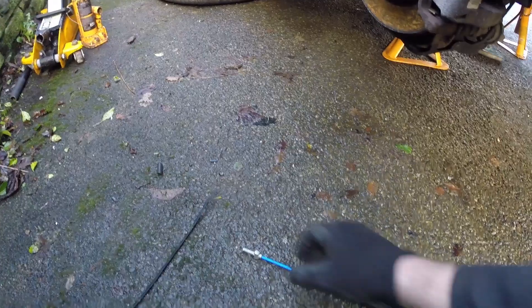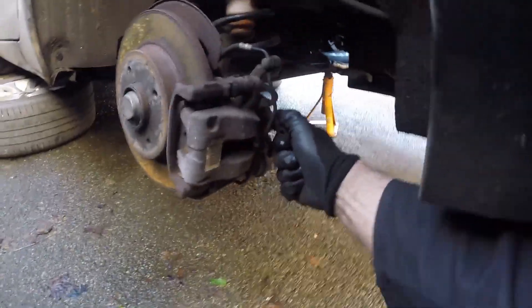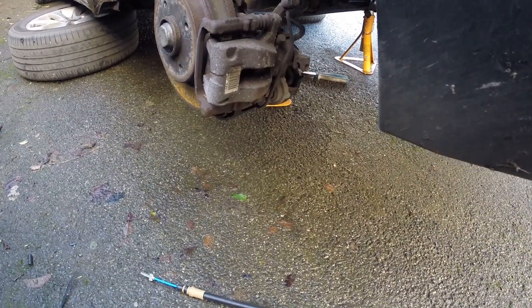One thing to note is that the green end of the cable always goes on the inside. This end is the caliper end — you can tell by the nipple, where it hooks into the caliper. I'll get this fitted and then we'll start having a look at the main handbrake cable.